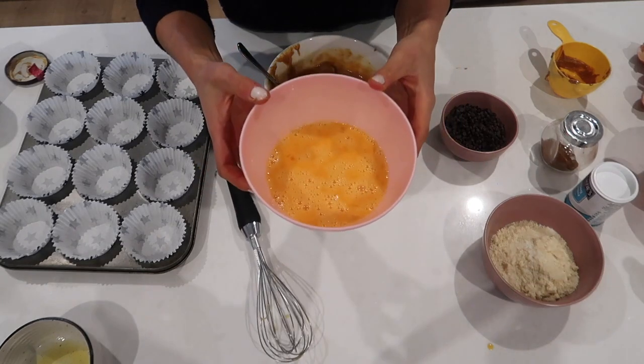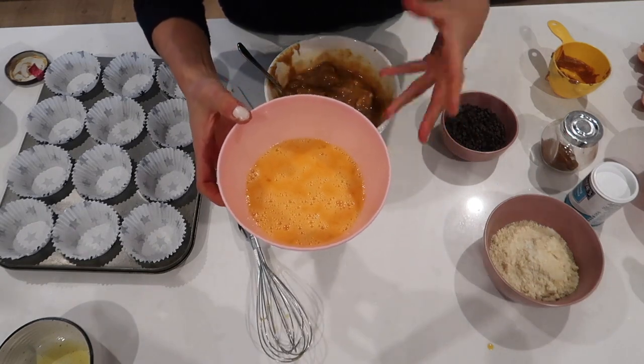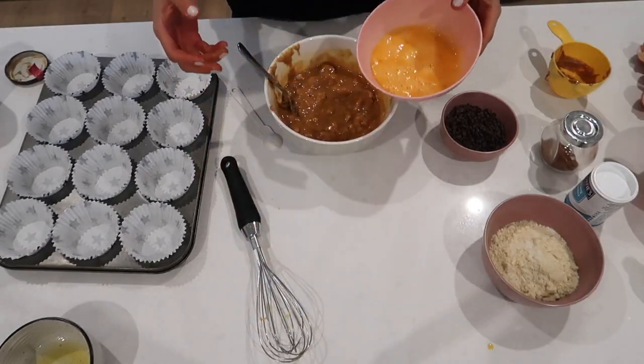Finally, we're going to add the eggs. We add them in last because we don't want the melted butter to start cooking those eggs whilst they're in the bowl.